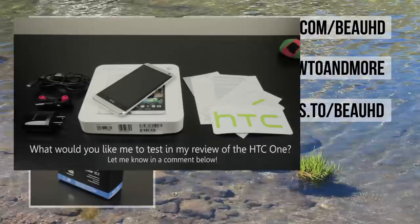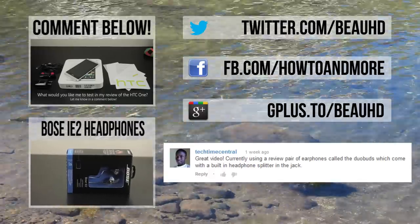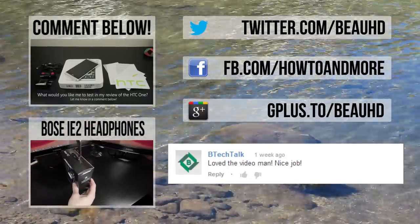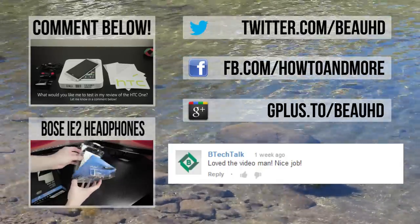That'll do it for this video. In my last video I unboxed the Bose iE2 headphones and gave my first impressions of them and asked you guys what your favorite pair of headphones are and why. If you haven't seen that video, definitely make sure to check it out below. I'm BowHD from HowToAndMore, thanks for watching.